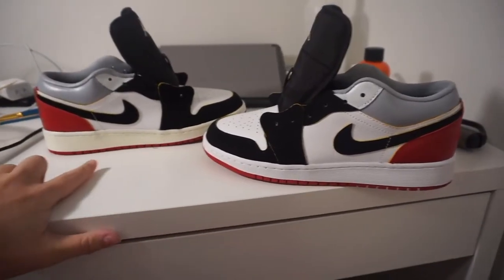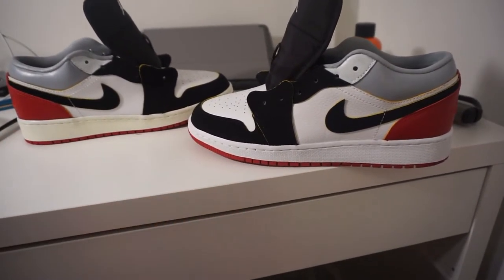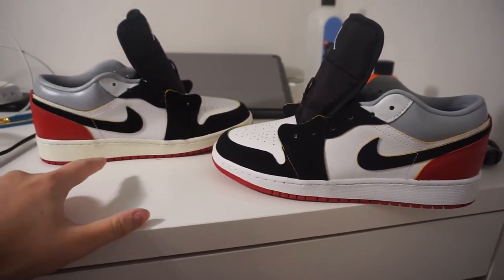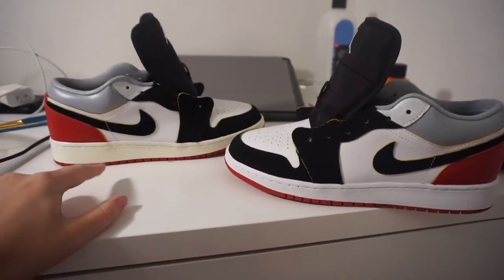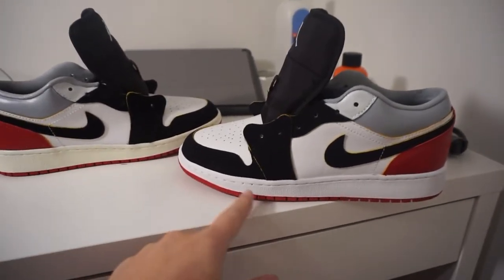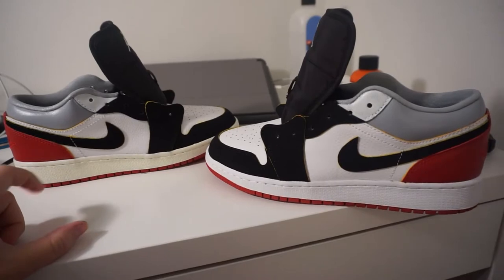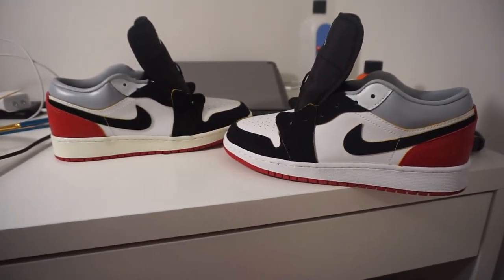Just a quick comparison - I painted the midsole on this one and I haven't done this one yet. I just think it's crazy. It's such a subtle color difference between the vanilla white and the regular white, and I think this one looks so much better. Just the slightest difference, but it just looks so much better.